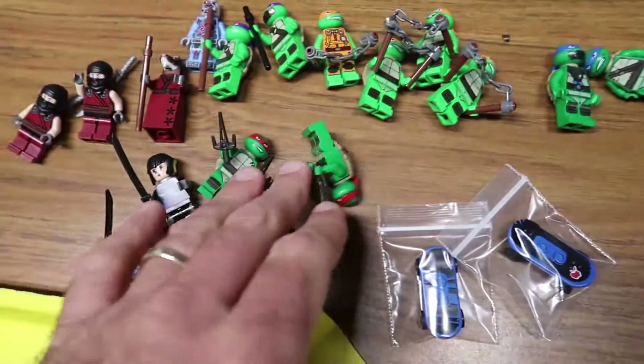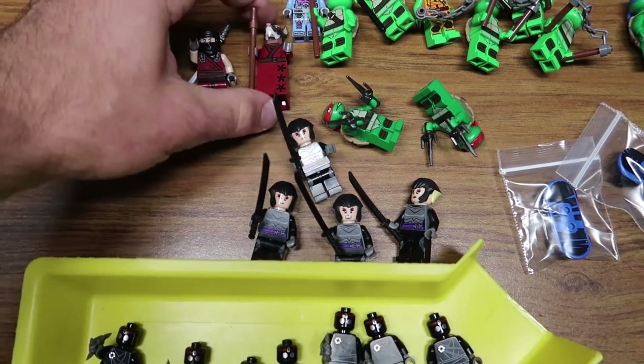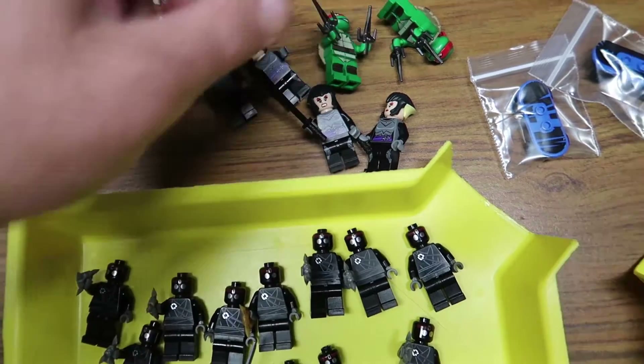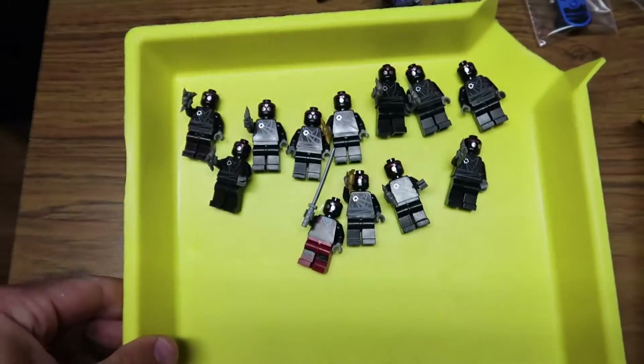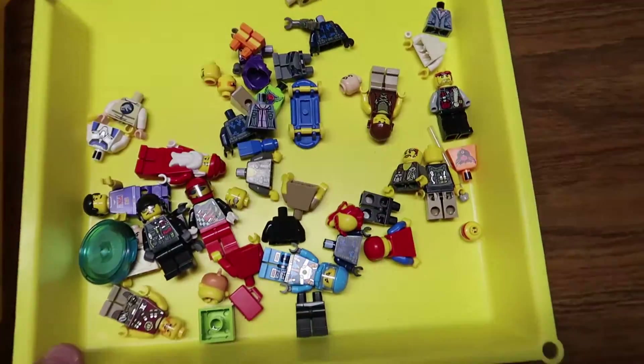Two Leonardo, two Raphael, and I already have a few I put away last week — I think it was another Splinter, another two of these, four of — whatever her name is. Got some skateboards and some good soldiers. So what's next?